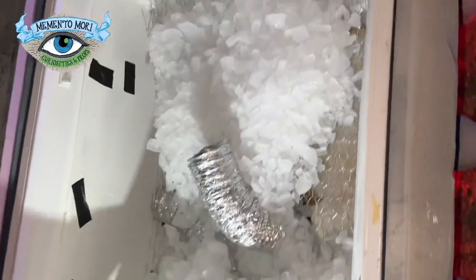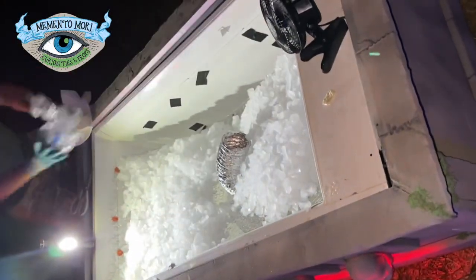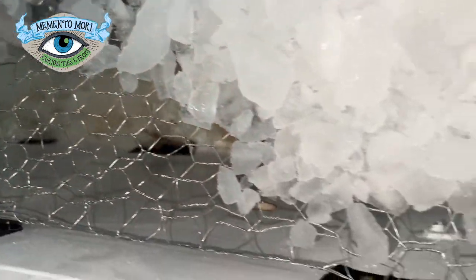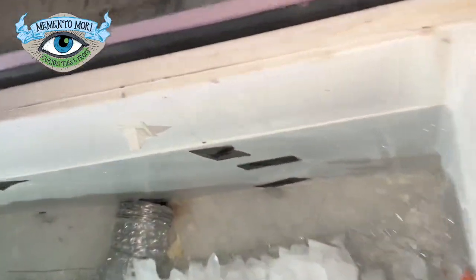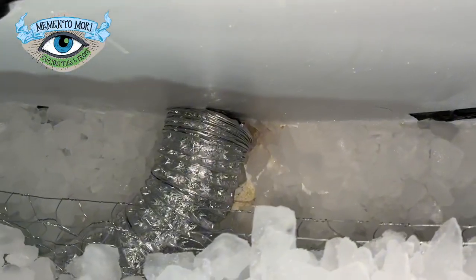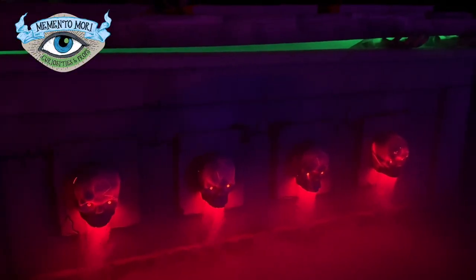When Tyler got home, he screwed some chicken wire into the inside of the freezer, and we dumped five big 20-pound bags of ice into it. This video is from three days ago and the ice is still in the freezer — it is insanely amazing how well it has held up. We also stuck the little fan inside to circulate the fog.